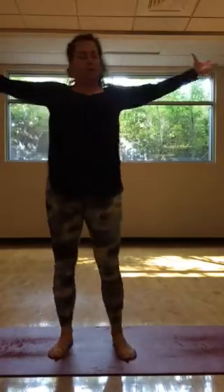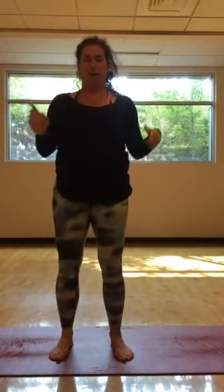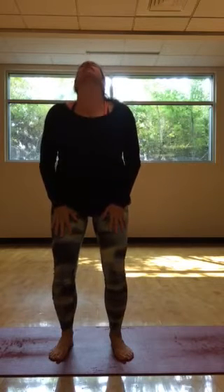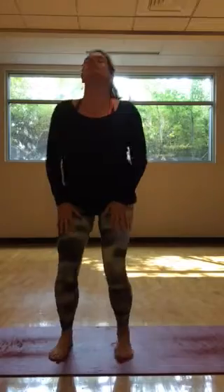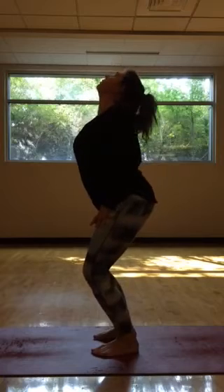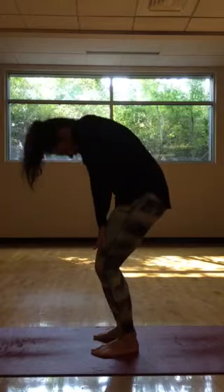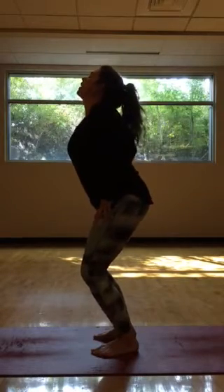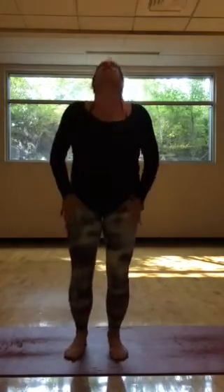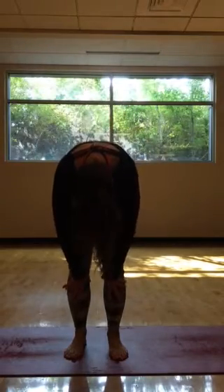From there, we'll move into the tailbone and the head, articulating through the spine. Place your hands on the tops of the thighs for a little cat-cow: inhaling, opening the chest, letting the sit bones spread, and then exhale curling in. See if you can articulate and wave the spine. Arching the back and then navel in and up, curling in.